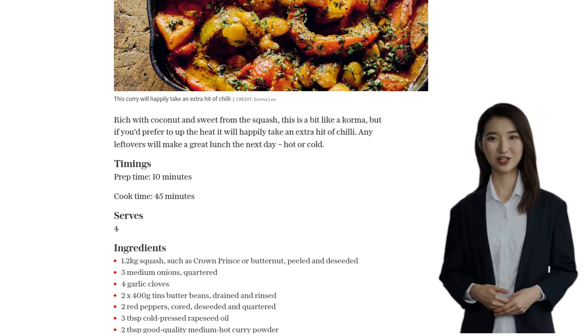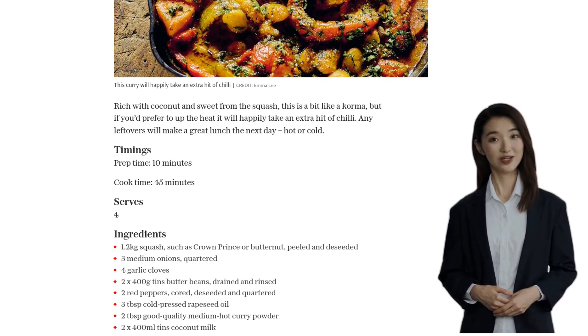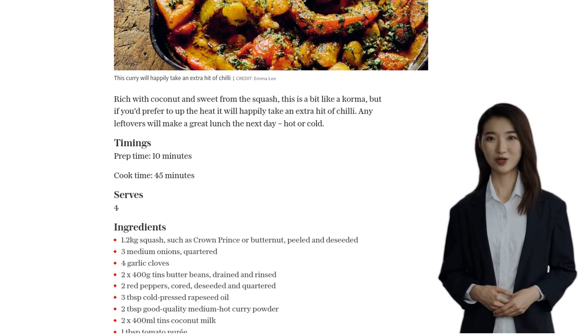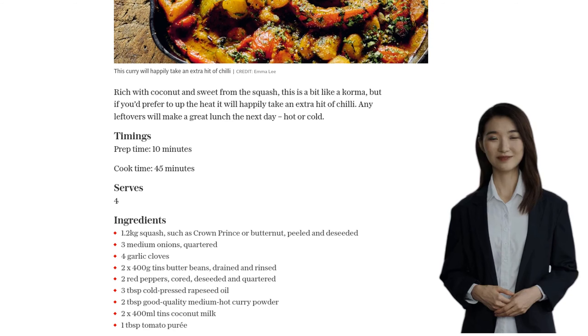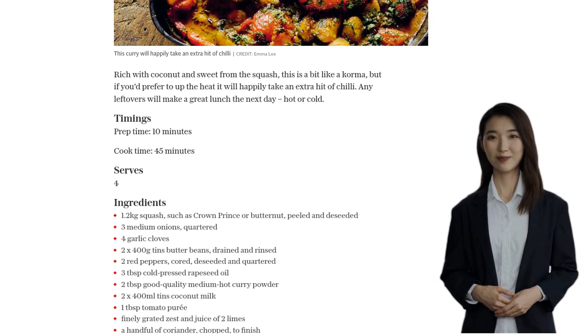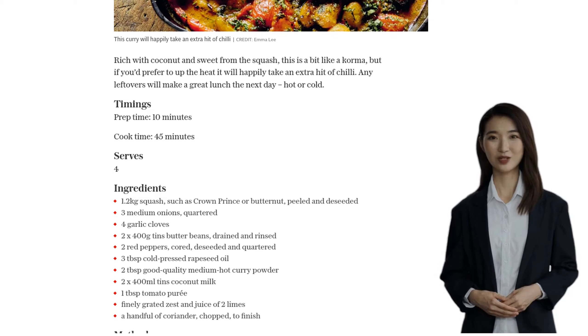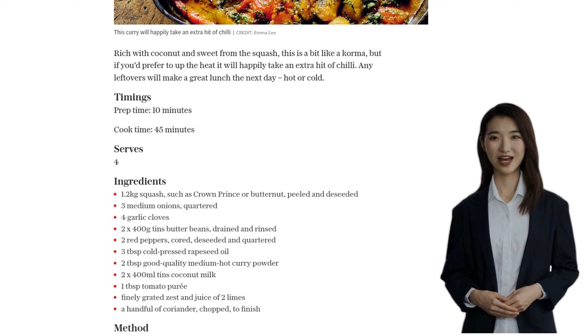First, preheat your oven to 220 degrees Celsius. While that's heating up, cut the squash into large chunks and place them in a cast-iron pan or casserole dish. Add the quartered onions, whole peeled garlic cloves, butter beans, red peppers, and rapeseed oil. Give it a good toss to mix everything together, and then pop it in the oven for 15 minutes.